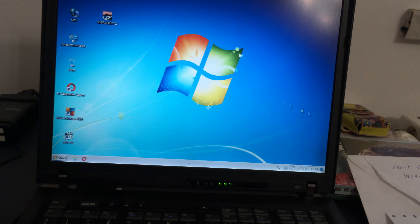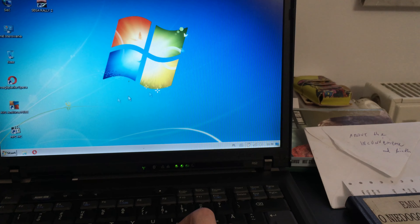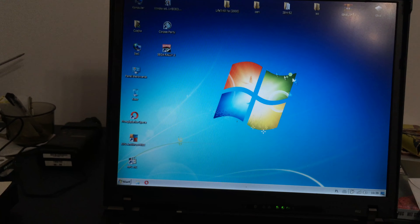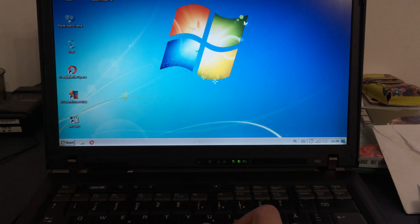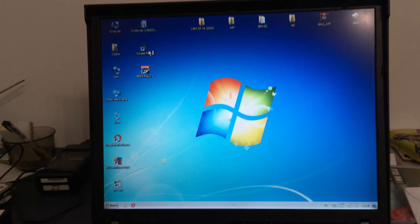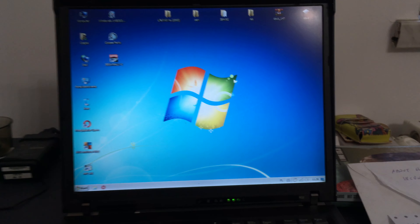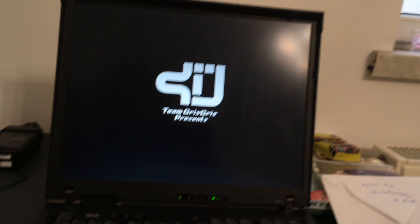We're coming back with part two of the review of the R52 from IBM — not Lenovo. It comes with a license for Windows XP, because it's not from Singapore. Anyway, that comes with this nice pack, though it's not extremely nice, it could be better. Especially because I'm not running Windows XP but Windows 7, because I kind of hate XP.